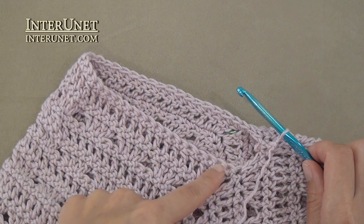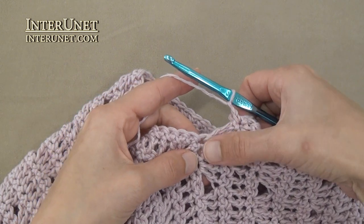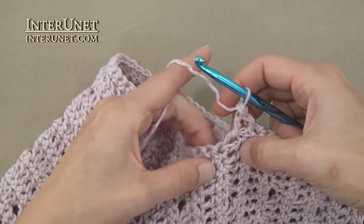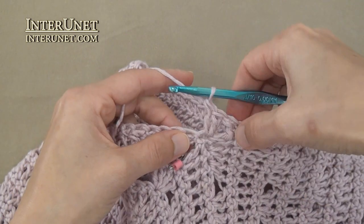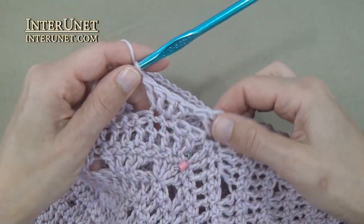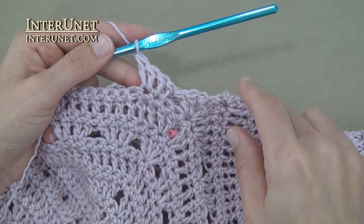To crochet the sleeves, count your chains – I have thirty-eight chains. To make the pattern work you need to have multiples of four chains. Attach the yarn and add chains. Work double crochet one under the double crochet, then again work double crochet two. Then skip two chains and continue the pattern as usual: double crochet two into one chain twice. Continue to end – skip two, double crochet two into one chain twice. Work the four row pattern as for the body without decreasing chains.